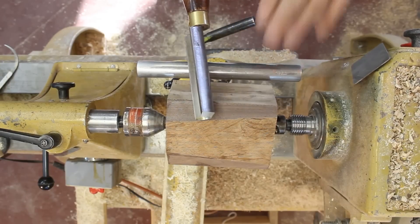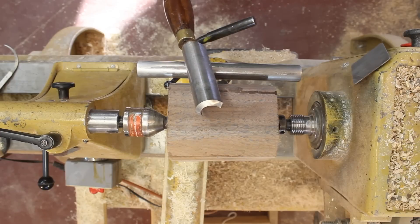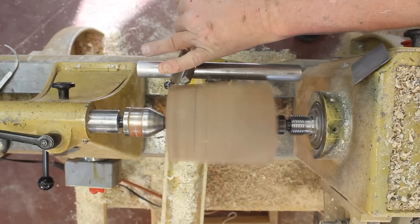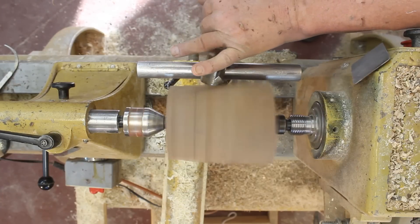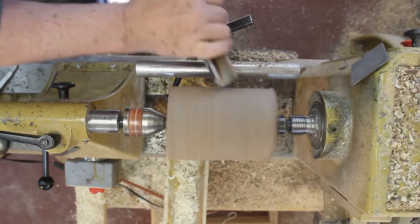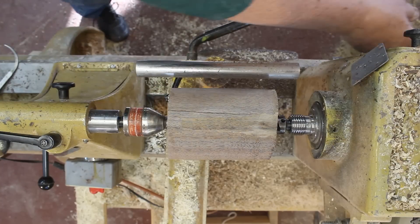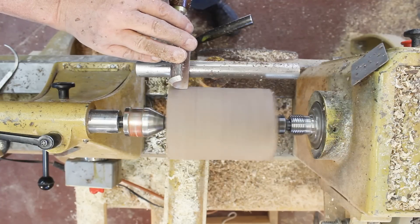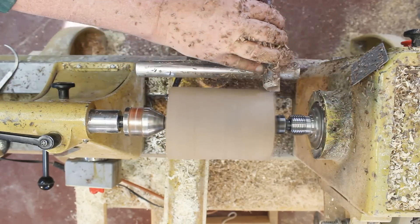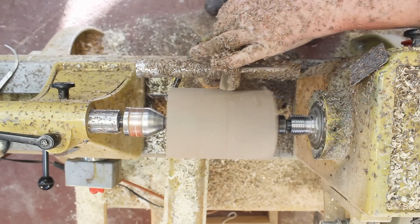I'm going to start by turning this block of walnut into a cylinder with my spindle roughing gouge. Remember, this is not for cross-grain work — only for spindles. I still have a couple of flats on this, and there's a crack right here I hope to eliminate. I've got my spindle roughing gouge turned just about on its side with the flute closed, doing a planing cut to level off that surface. I'm turning at about 1400 RPM.